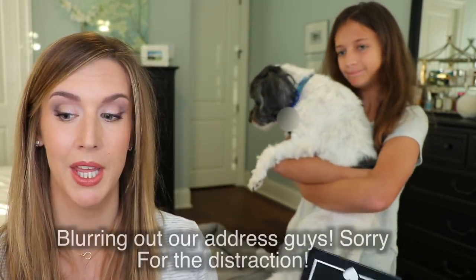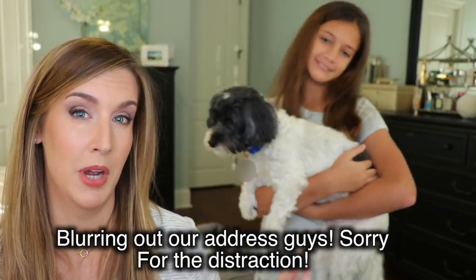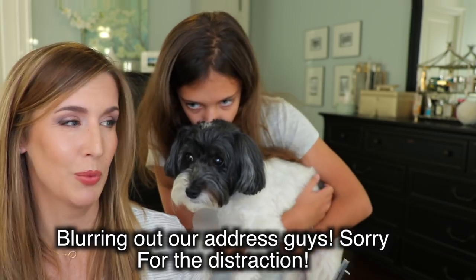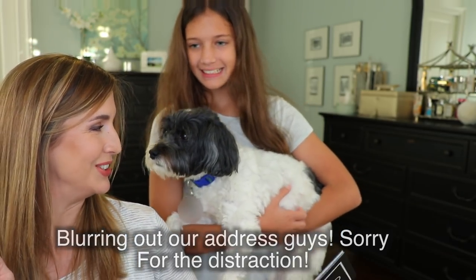So this BoxyCharm box was worth $136 if we did our math right, and it's $21 a month. I really like this box despite the one liquid lipstick — I don't care about that, it's still really worth it. Luke is coming to join the fun. So we can do Dermstore now, which is also a really good deal.